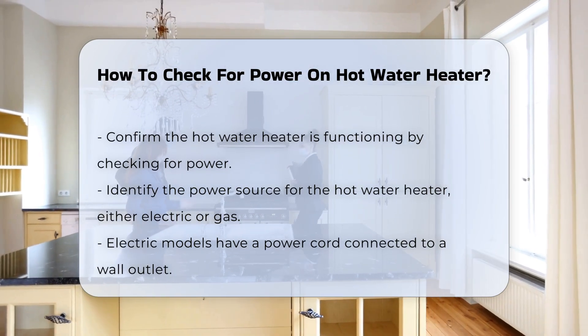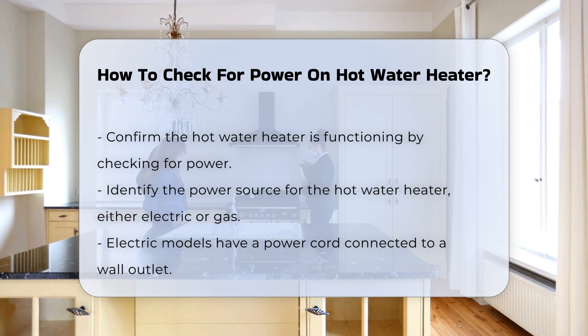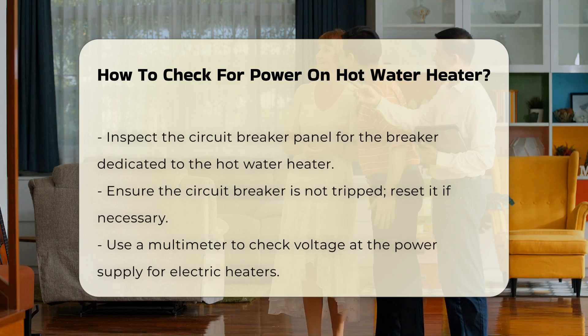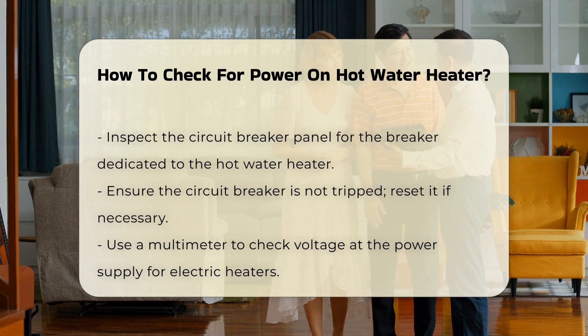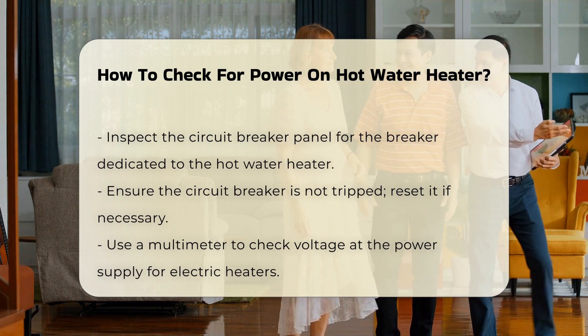First, locate the power source for the hot water heater. Most units are powered by electricity or gas. Electric models will have a power cord connected to the wall outlet. Next, inspect the circuit breaker panel. Ensure that the breaker dedicated to the hot water heater is not tripped. If it is, reset the breaker to restore power.